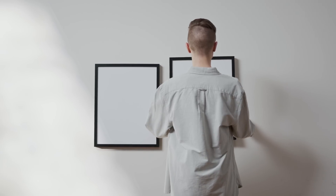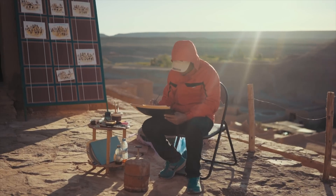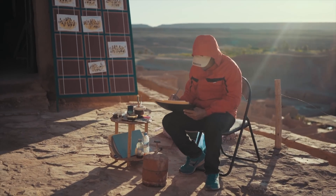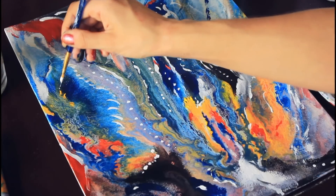Picture this. You're a painter standing in front of a blank canvas. You have an idea in your head of what you want to create, but you're not sure how to get there. You start with a few brushstrokes but it's not quite right. You try again and again, and then finally it clicks. The colors blend together perfectly, the composition is just right, and you've created something beautiful.